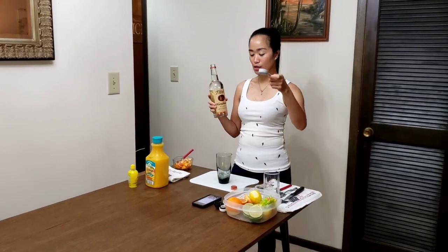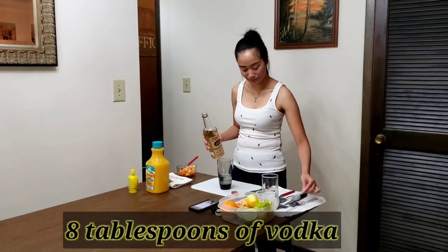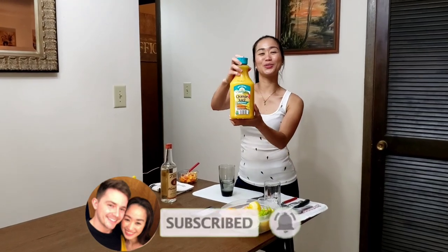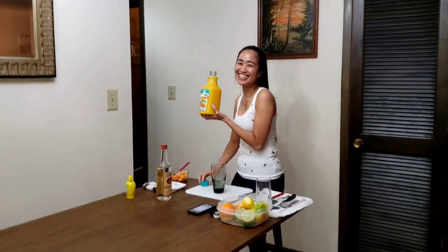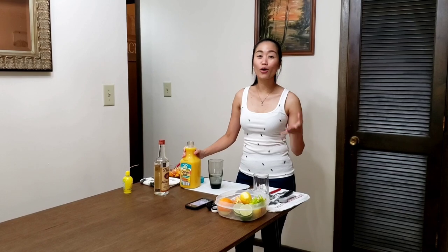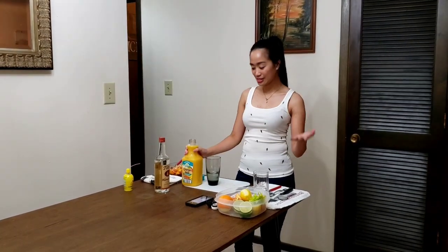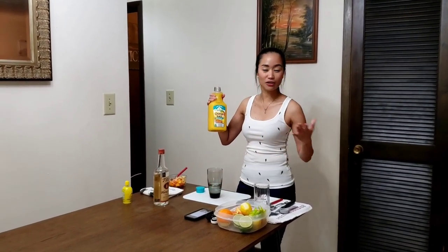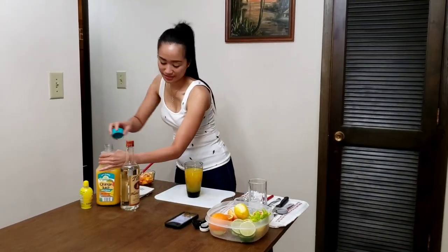I'm going to measure now — eight tablespoons, which is equivalent to four ounces of vodka. Since one ounce is equivalent to two tablespoons, I'll just times two, so it's going to be eight tablespoons of vodka. And then the orange juice — 100% orange juice. If you want your screwdriver to be stronger, put more vodka and less orange juice. But if you're just a light drinker, put less vodka and more orange juice.